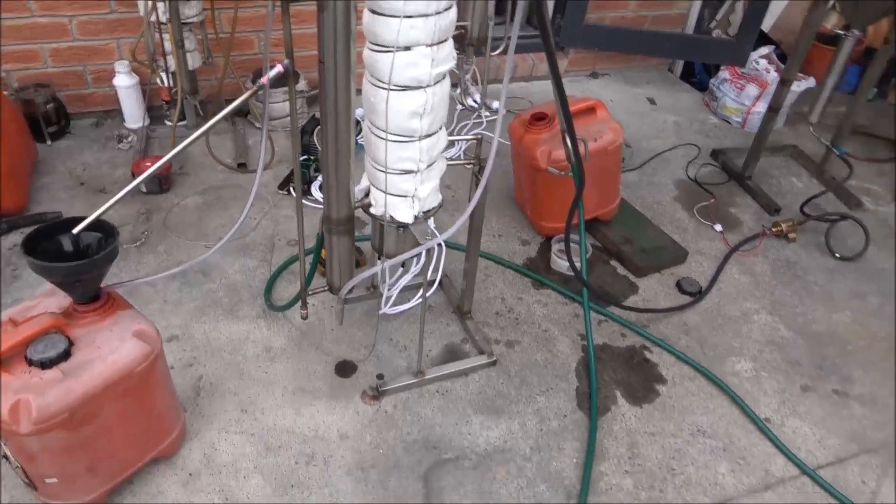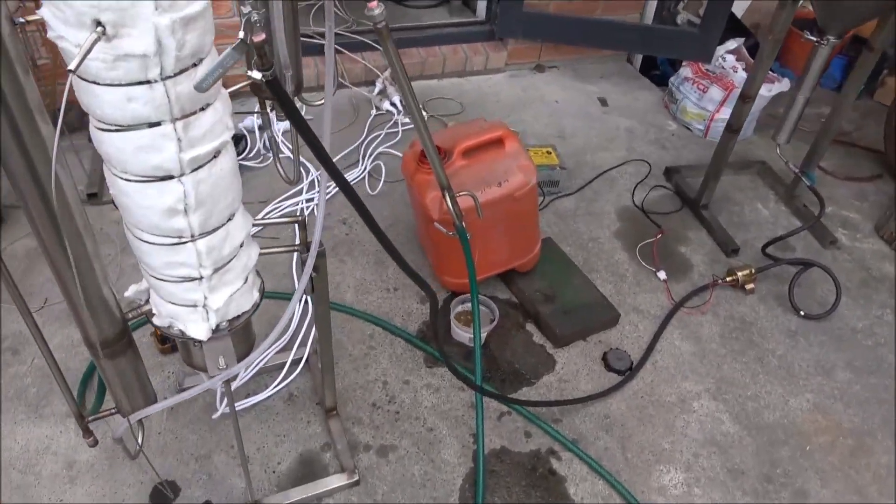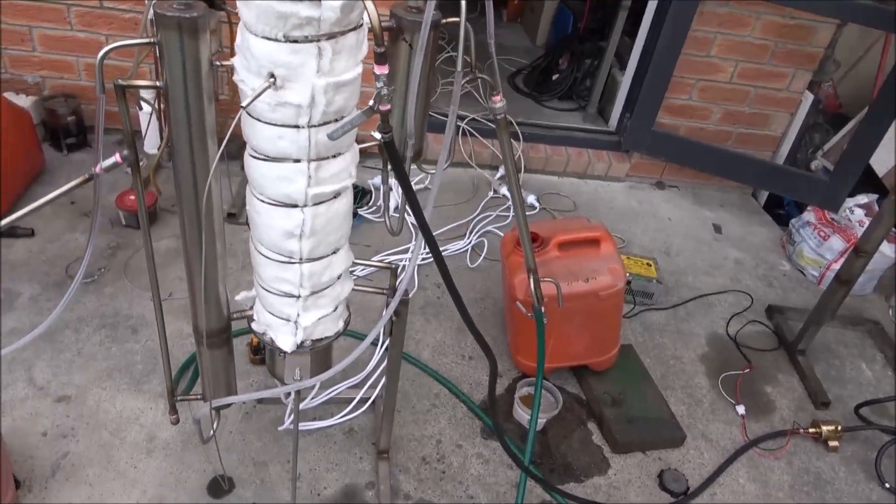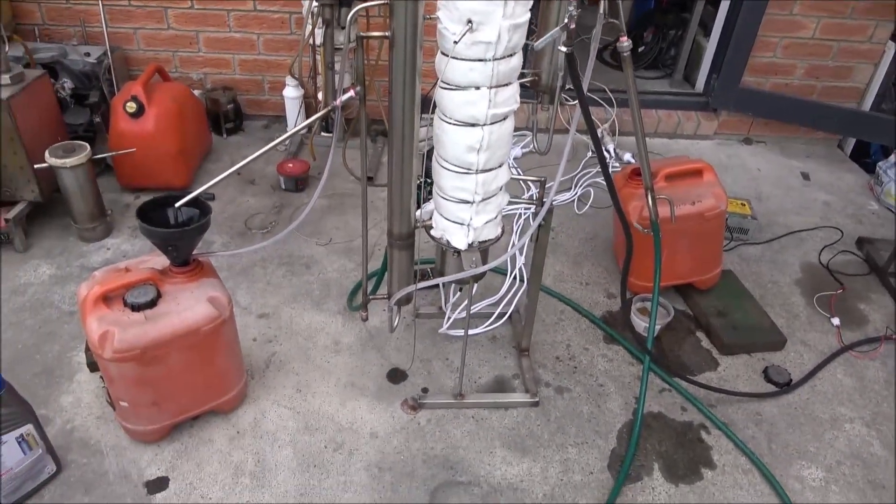It's all working, it's all running. I've got one slight leak of water. It's my welding error. I will fix it. It's not a problem.